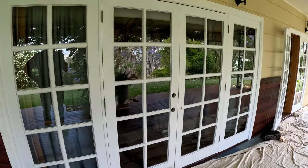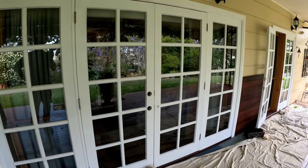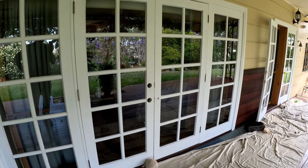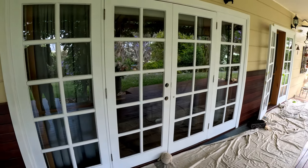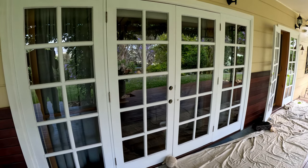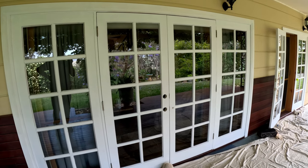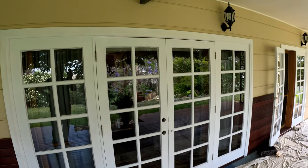The undercoat is done on these French doors. The next step will be a bit of normal gap-filling and patching. Once I do that, I'm going to start the topcoat — it's going to be an acrylic semi-gloss topcoat. This is how it looks with just the undercoat, and the topcoat is going to be classic cream to match the walls.